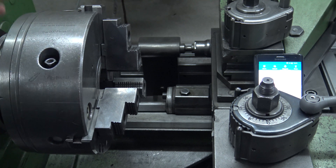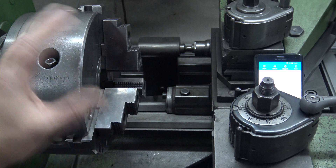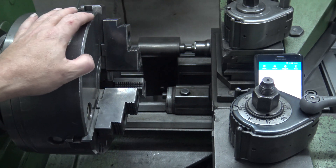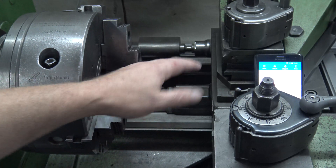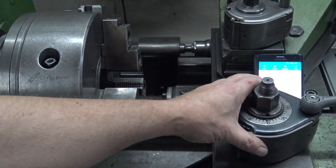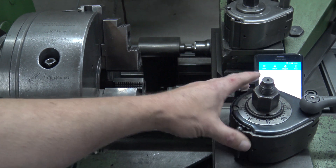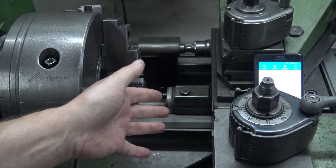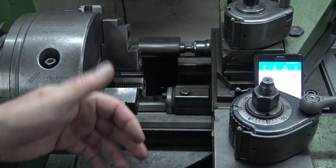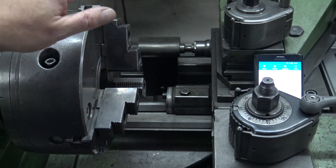If you want to do this, you need everything in good condition. The chuck must be in good condition, the support must be okay, the compound rest must be okay. The system must be a good system, the holder must be good, the tool must be good — and of course, the user in front of the machine.